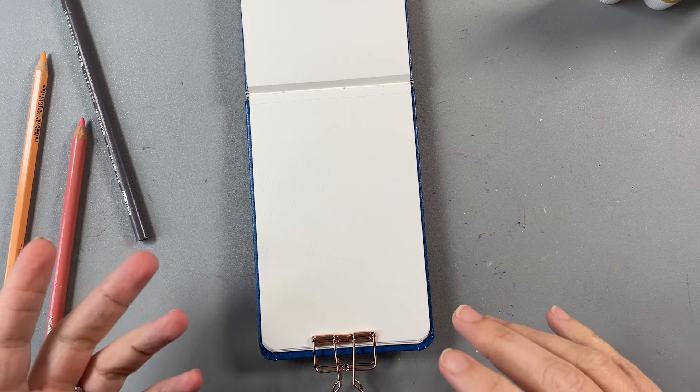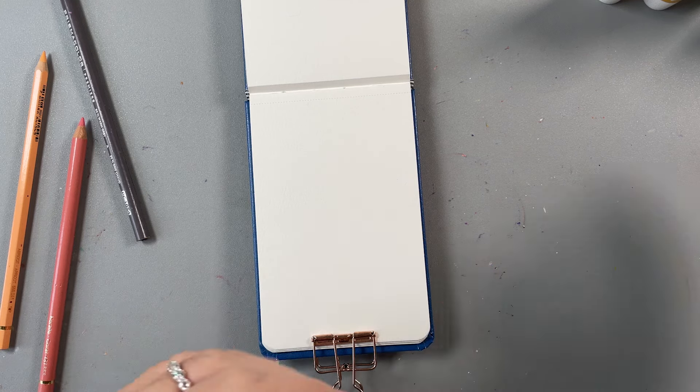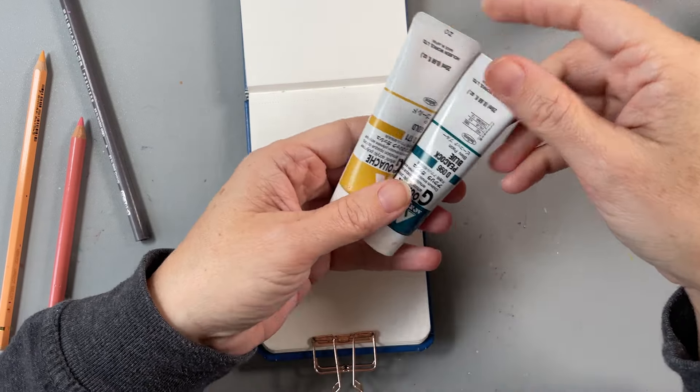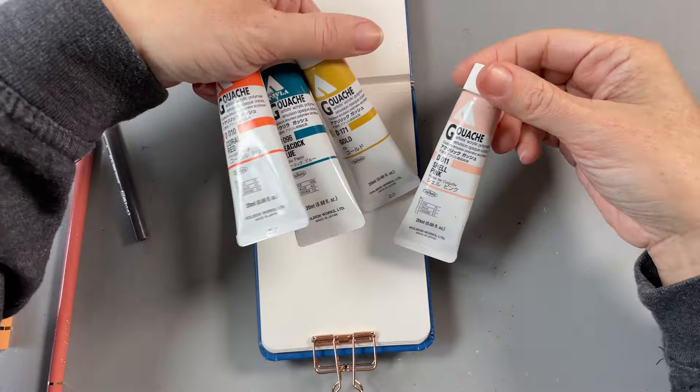Hello, it's great to have you here today. I'm working in my tiny watercolor sketchbook — it's about three and a half by five and a half inches — and I'll be using acryla gouache to do a painting.